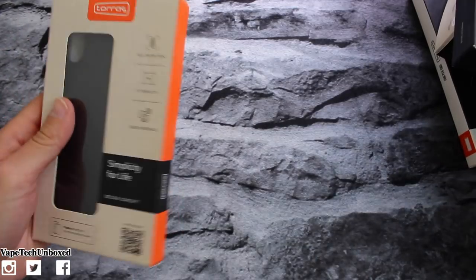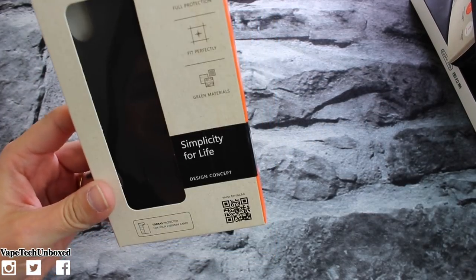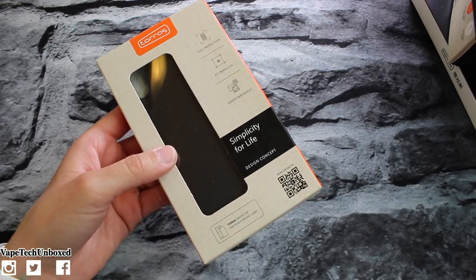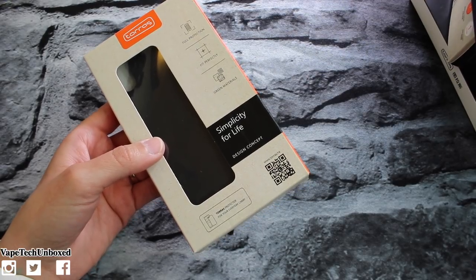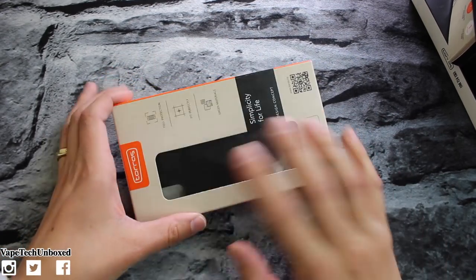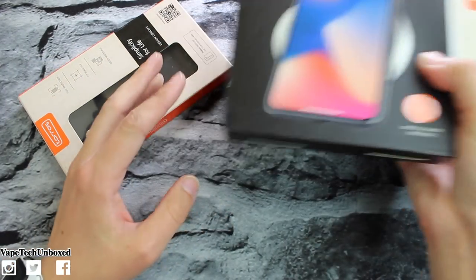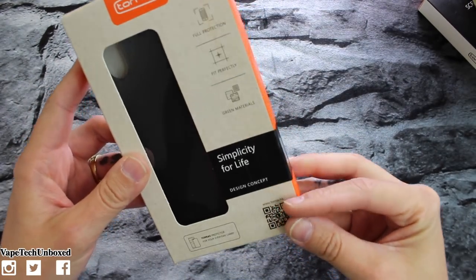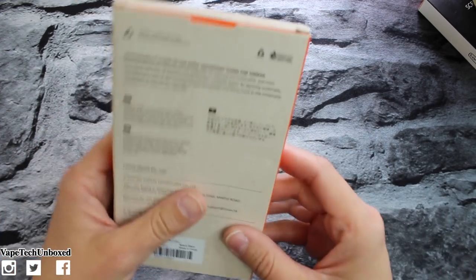Let's start off with the case. This one is their Taurus Simplicity for Life case. This case right here is going to run you nine dollars and ninety-eight cents and comes in a few different colors — violet, red, space black, rose gold, navy blue, blush gold, and red. Ten bucks for this one. If you guys are interested in picking up any of the accessories, the links are gonna be down below in the description and you can find them all on Amazon.